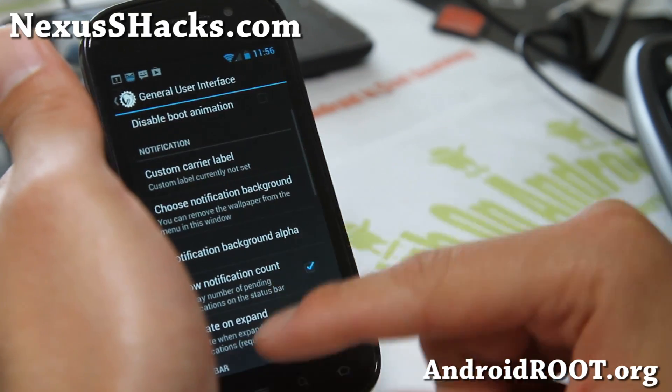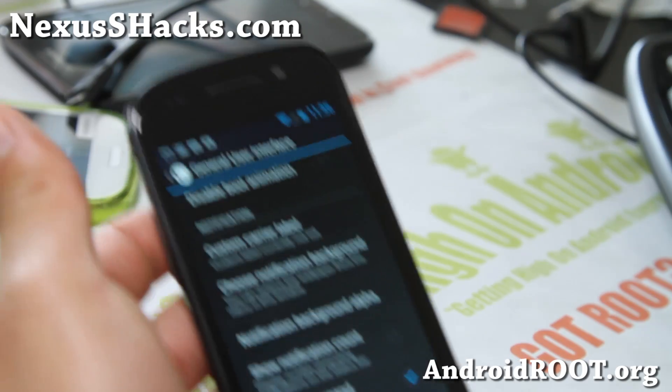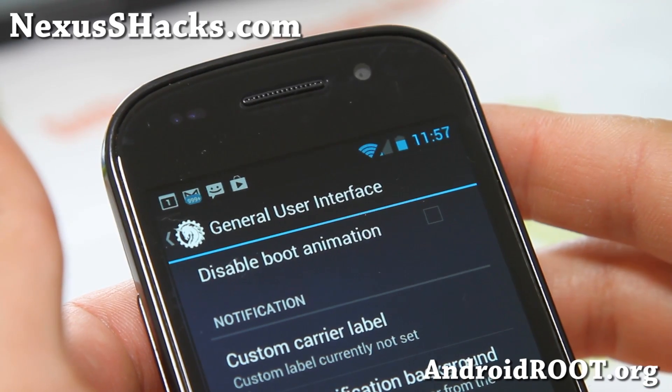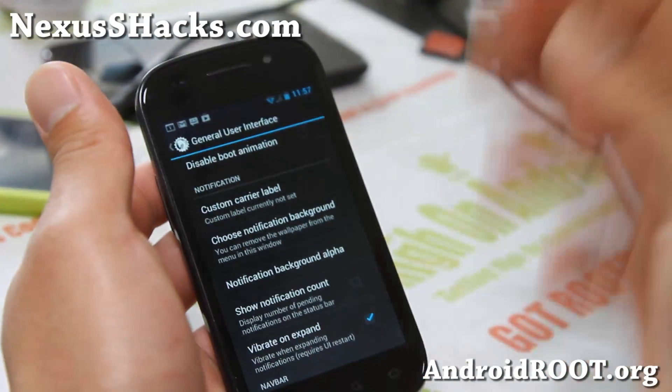General UI — some of the stuff changed. Show notification count: let me just untoggle it so you can see what it does. If I put that on, it'll show me the number of messages on apps that are supported, so that is really nice.